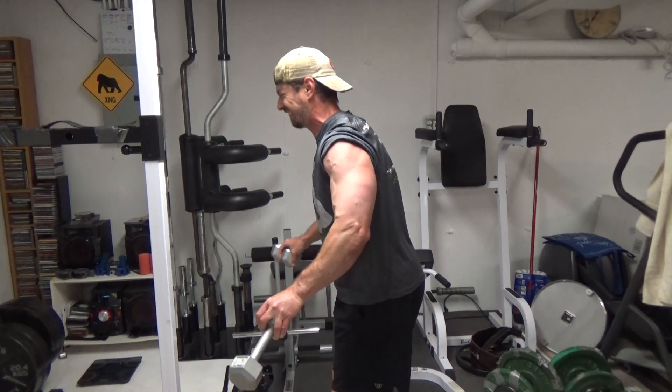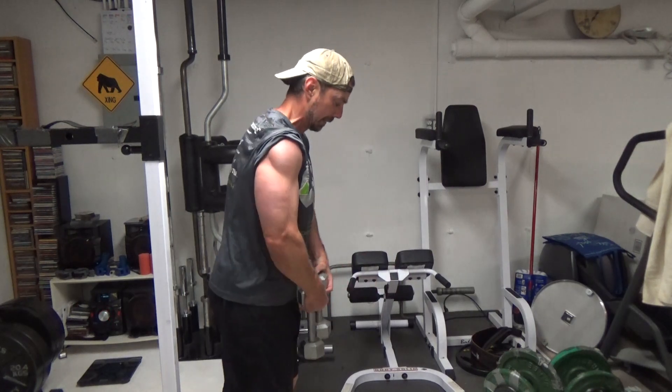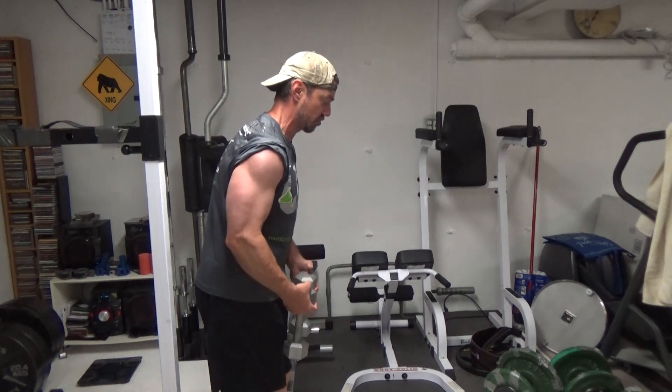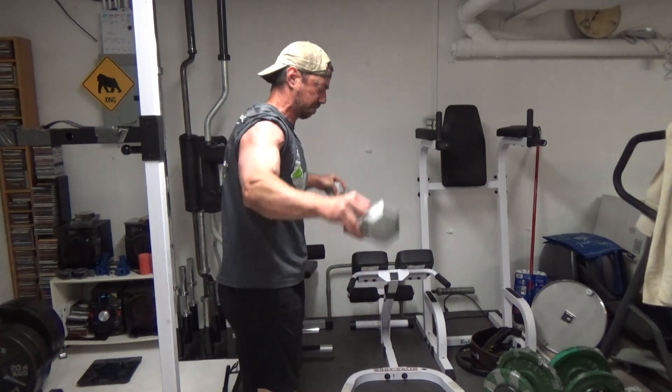You're going to find this really targets those lateral delts strongly. It's going to keep the traps from activating as well, because of this scooping action out of the bottom. It's really highly effective, very simple, and something you can do with just very light dumbbells — like these 10-pound dumbbells.